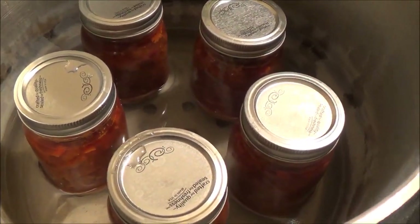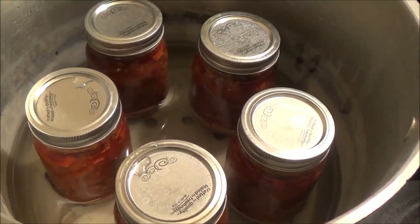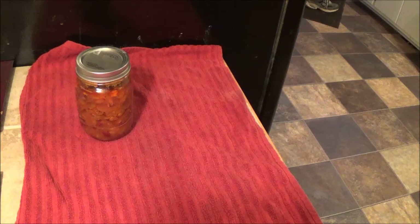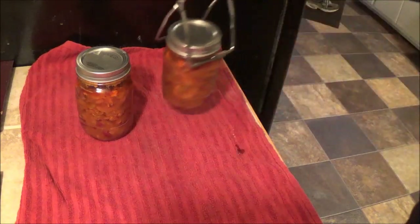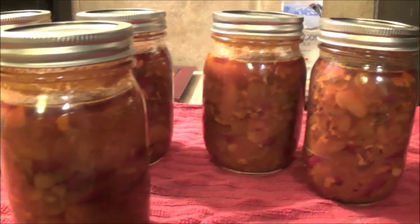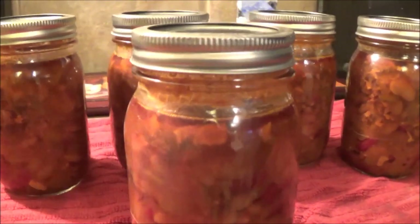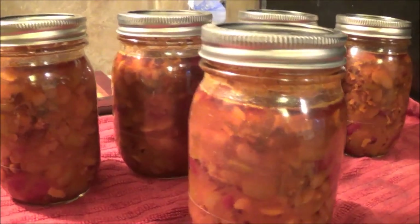It looks like we have no broken jars — although you never know until you pick them up off the bottom, but they do look good. All the jars look good, all the tops have already sealed. We have ourselves some canned calico beans.